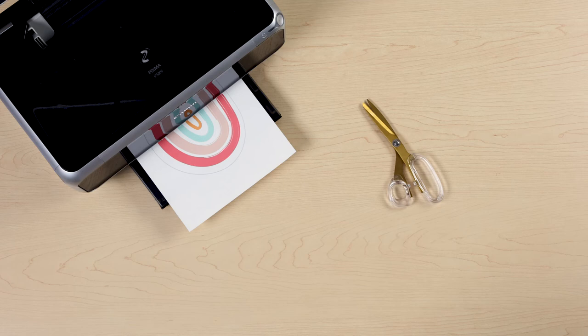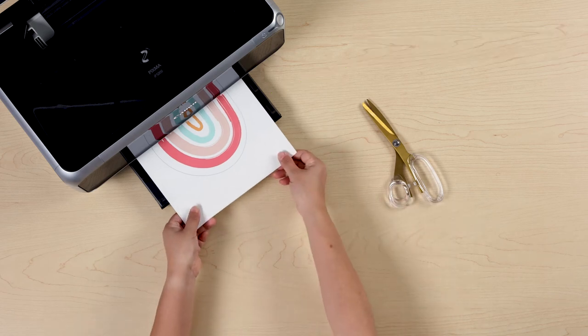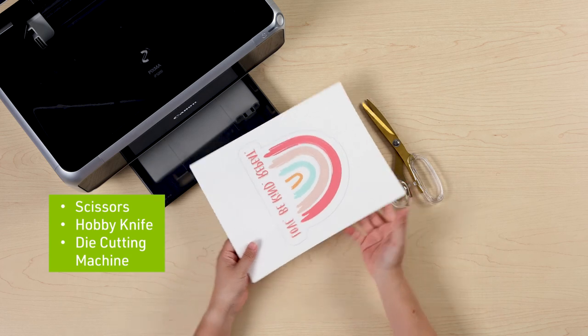Since they are applied face down, a mirror image is needed. You can print using an inkjet printer. Trim around your design using scissors, a hobby knife, or a die cutting machine.